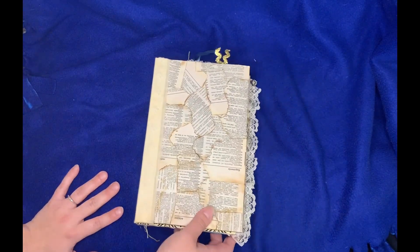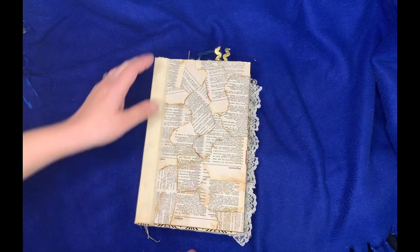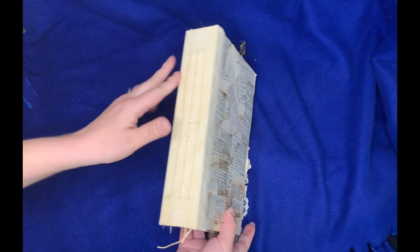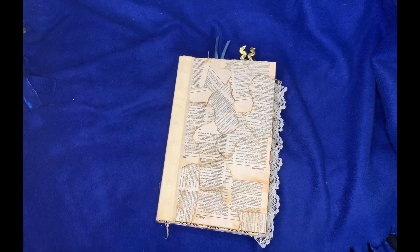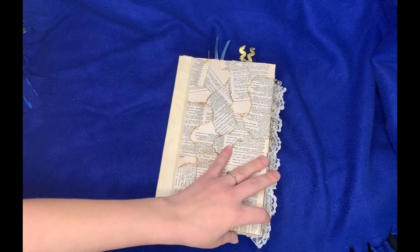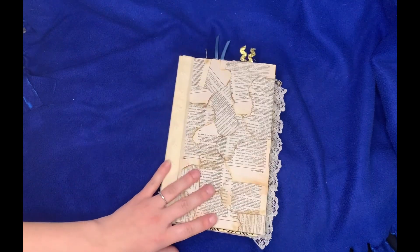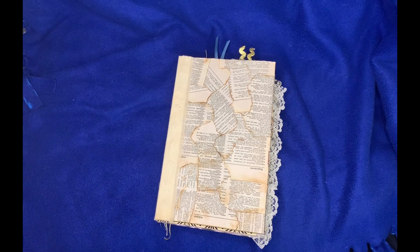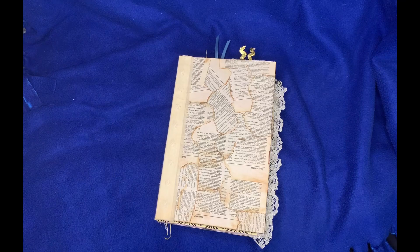That is the first look-through of the first journal I've ever made. There was some trial and error. I wish these stitches were a little tighter, but for my first time I'm actually really proud of myself. I was really nervous to bind it. Decorating it was a lot of fun and I can't wait to make my next one. Leave your thoughts down below of what you think, and I will see you guys in my next video. Bye, guys.